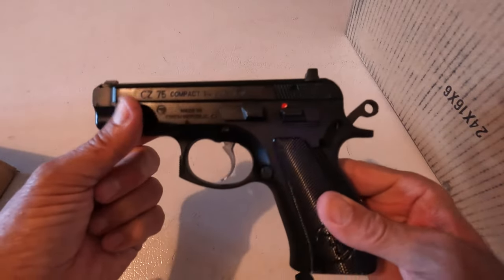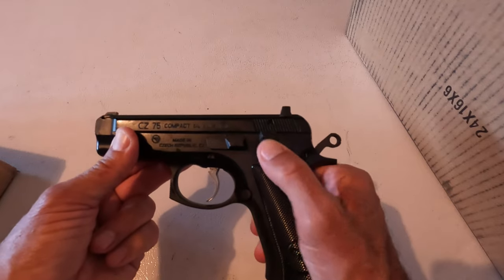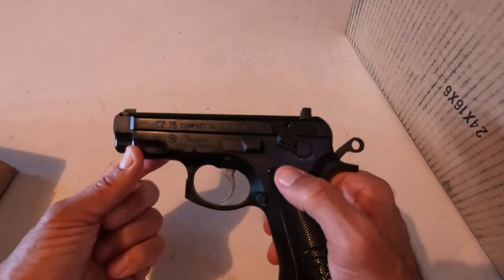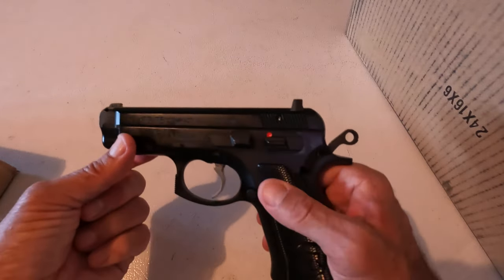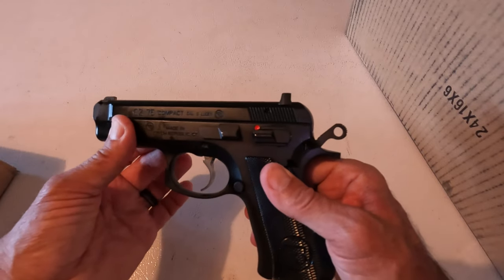All right, if you've got a CZ-75 — that is the traditional double-action, single-action, semi-automatic pistol — there's only one way that is the safest way to put the hammer into the decocked or down forward position.